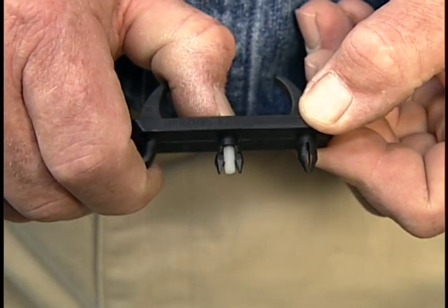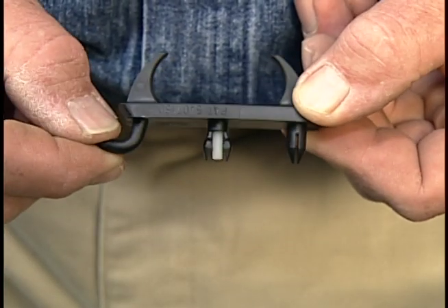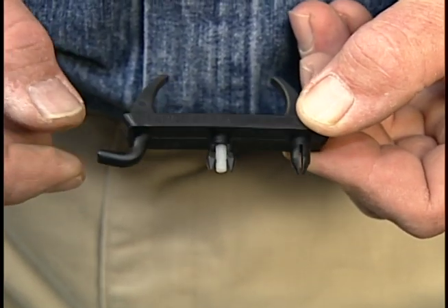Once it's in position, if I push this screw in, you see it spreads these two wings right here and locks the entire thing in place. Let me show you how it works.